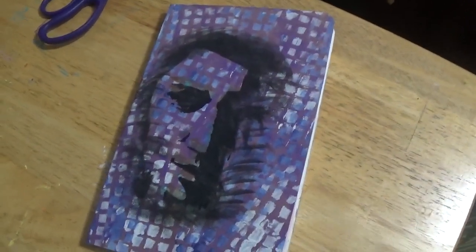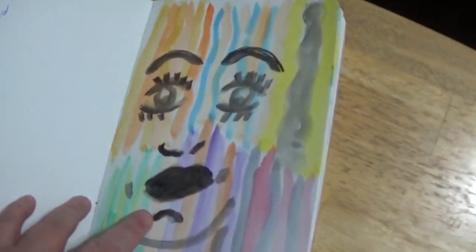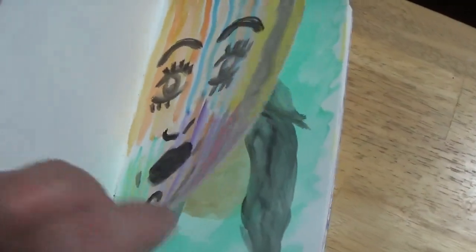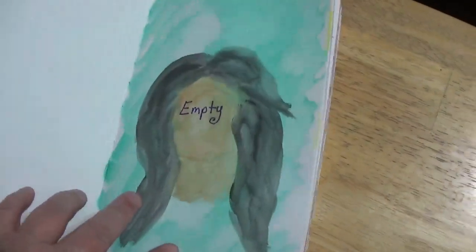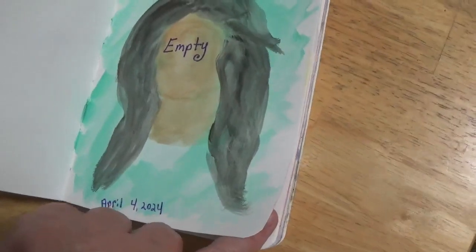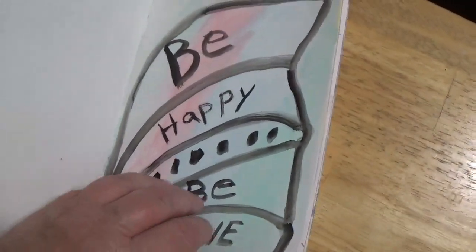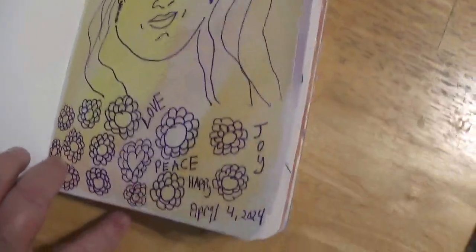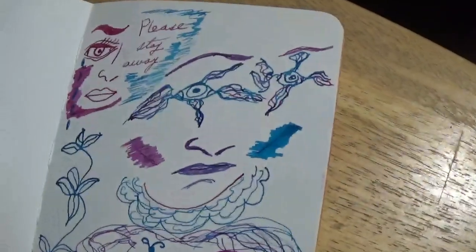I'm also going to talk about a few other things as I show you the pages. So here we go. I've found out that this journal will take watercolor — you get a little bit of rippling on the pages, but not bad. Anytime you add water to paper it crinkles a little, but I don't think it's too bad. I did these pages with watercolor paint, and then this is watercolor with gel pen.